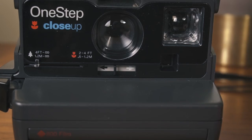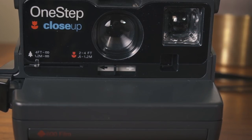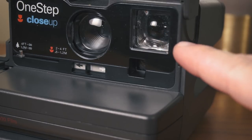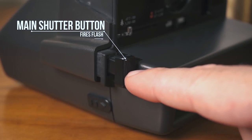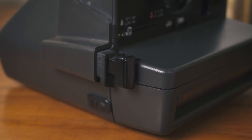Right here on the front of the camera is your exposure compensation slider. Slide it toward the white arrow if you want to make your image brighter, and slide it the other way toward the dark arrow if you want to make your image darker. Right here is the light meter, and here is the front of the viewfinder window. This is your shutter button. When your camera is loaded up and charged and ready to go,